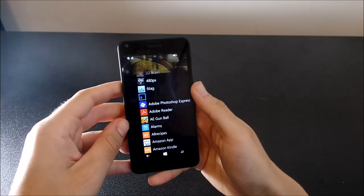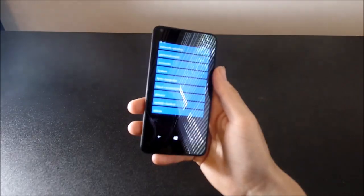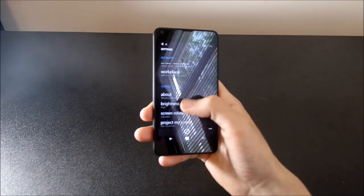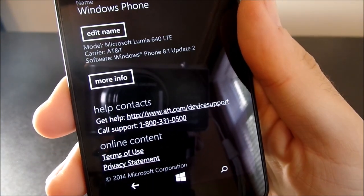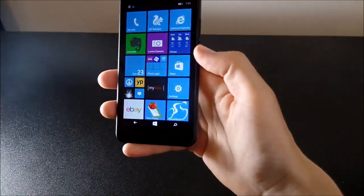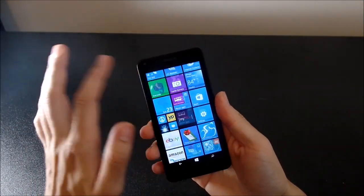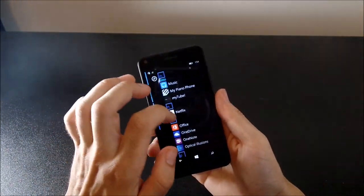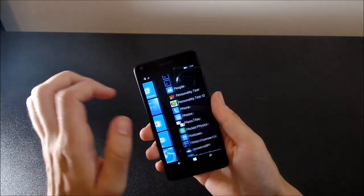Talking about software, we're going to hop over into the settings and show you that this runs Windows Phone 8.1. It's going to be upgradable to Windows Phone 10 coming up soon. It has the Lumia Denim Update — you can add folders on your home screen. This is one of the first phones in line for the Lumia Denim Update. It's a pretty simplistic OS, very smooth, buttery smooth. It's a right-to-left layout with live tiles on the front that can be pinned from the app list.